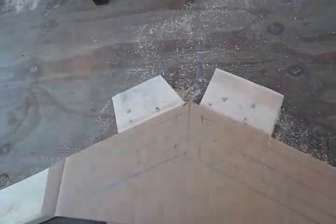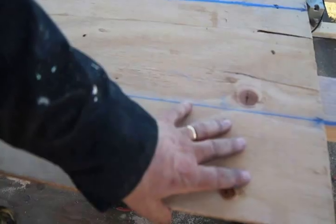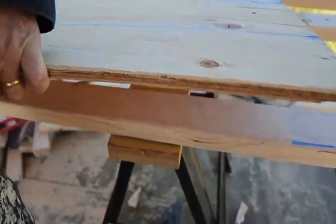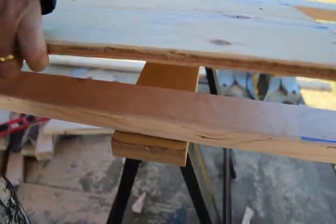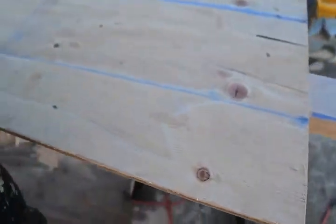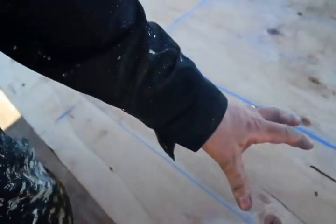Now that you know the process for creating a gusset template, you can use the same process for the side gussets — use it to lay out the pattern on your plywood. As you can see, I'm using three-eighths inch plywood. Since I'm located in the northwest I don't have the heavy snow load, but if you need more strength consider using half inch or even five-eighths.